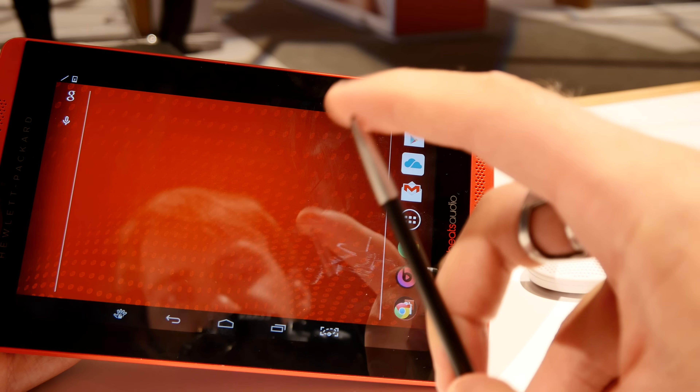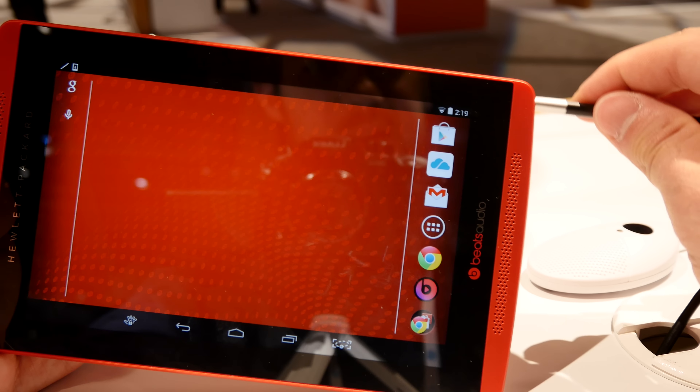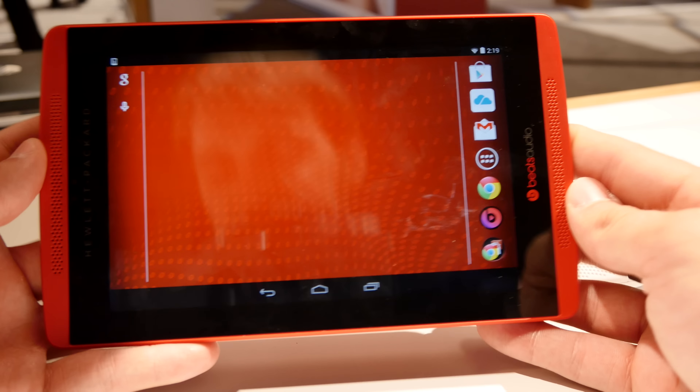Android 4.4.2 installed, and I totally forgot to tell you that we also have a stylus here built in, which you can use for standard scenarios, but it's not a Wacom stylus.